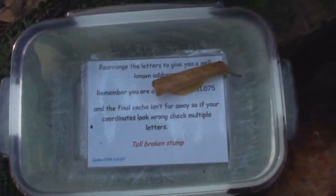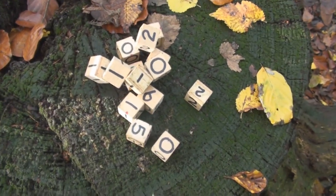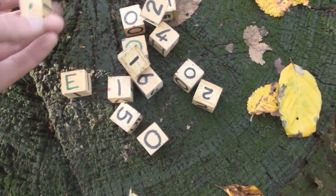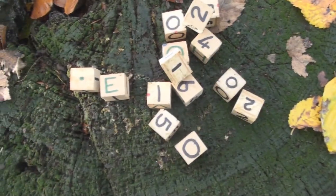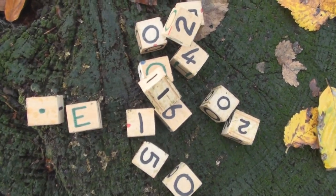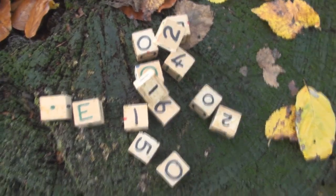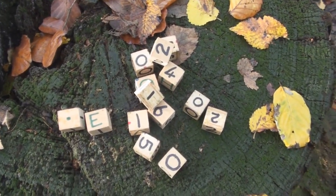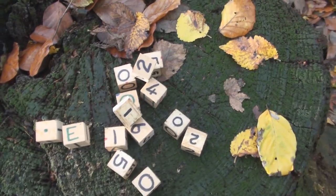Squirrelled away on the base of this stump, we had this container, which gave me this, and I have to rearrange them. What does it say? Rearrange the letters to give you a well-known address. Let me have a fiddle with this and I'll fast forward this video and you'll see what the result is.